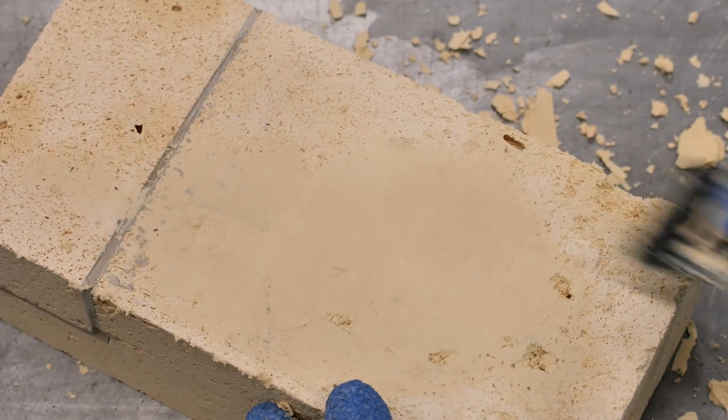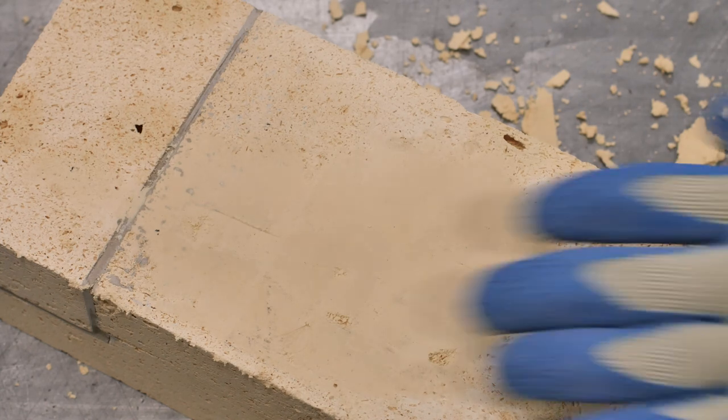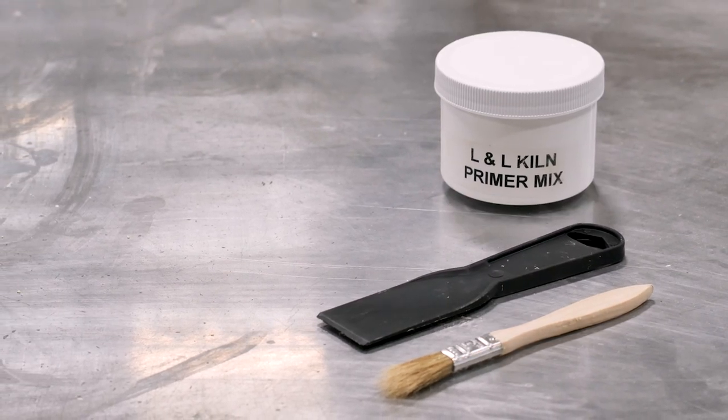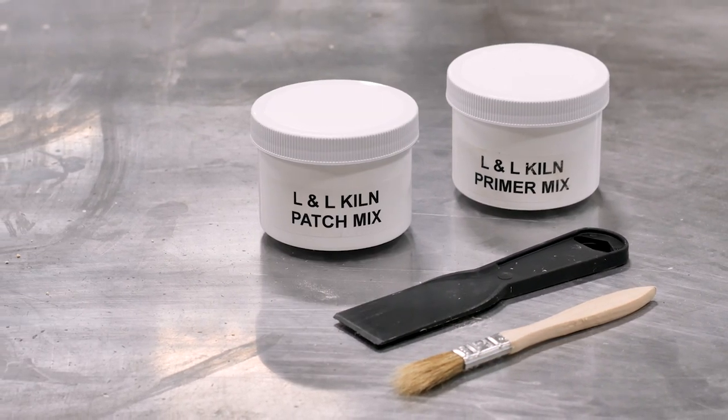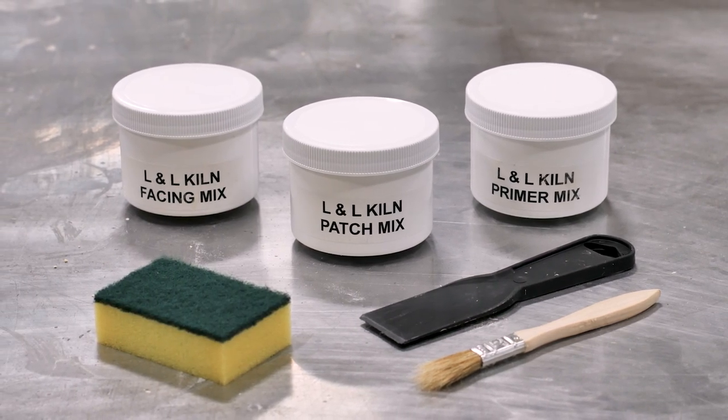If you have determined that using brick patch will be an appropriate repair method, you can proceed with these directions. This repair will require a paintbrush, a plastic spatula, brick primer, and of course the brick patch itself. You can also use brick facing when finished patching, but this is optional.